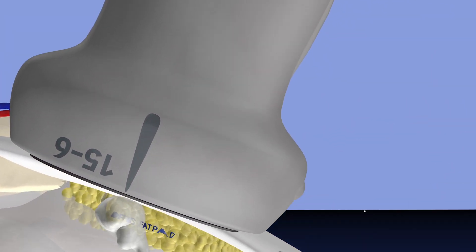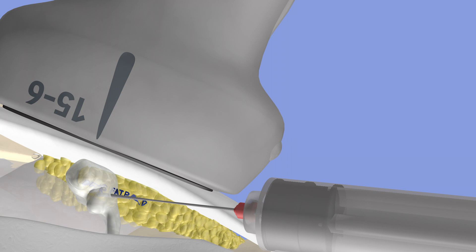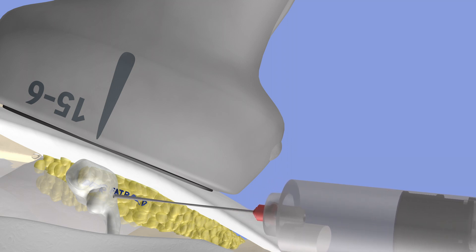Here we have our patella tendon back and we're rotating the lower extremity into the position of the procedure. Our probe is in an anterior sagittal view. We can see the needle essentially going in a long axis perspective relative to the probe. We're trying to aspirate, and we were able to just get a little bit of thick clear ganglionic type fluid. Then we proceeded with basically needle breakage of this ganglion.